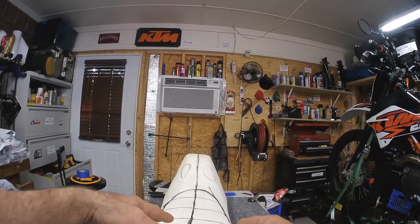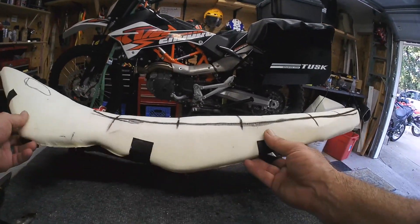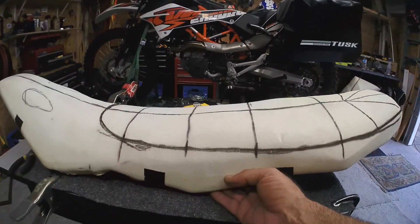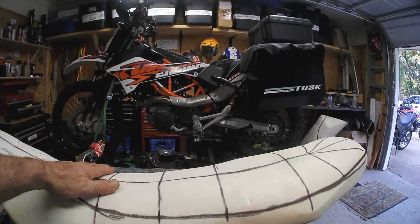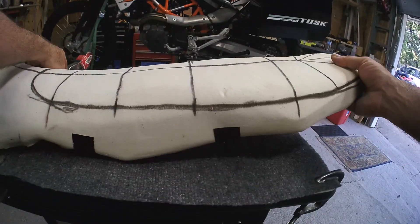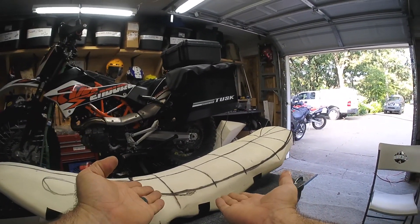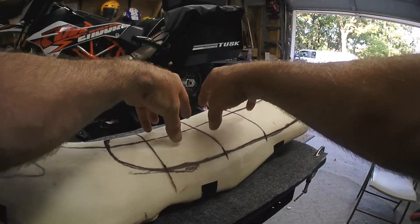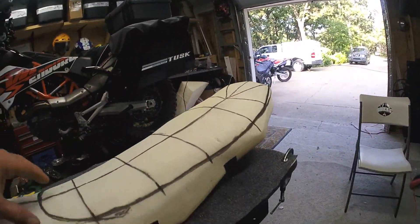The idea for this is based on Seat Concepts — and again, this is not going to be as nice as a Seat Concepts seat, I'm not saying that. The foam is not the same. What I'm talking about is saving a couple hundred bucks, having some fun, and learning more about your bike. It's not always about the money — a lot of times it's about just wanting to be more intimate with the bike, because even things I learn here will help when something goes wrong in the field.